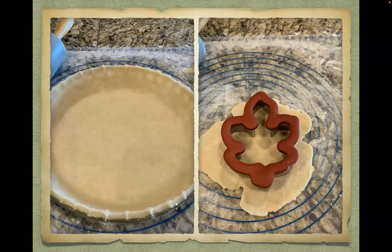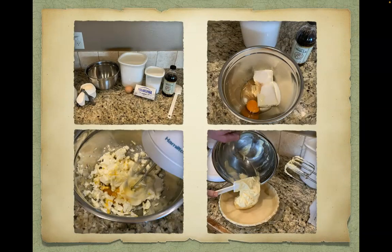Now that the crust is ready, preheat your oven to 375 degrees Fahrenheit. The filling for this pie is done in layers. For the first layer you will need cream cheese, one egg, sugar, salt, and vanilla. Put all of the ingredients into a mixing bowl and blend until creamy. Using a rubber spatula, spread the mixture evenly into the pie crust.